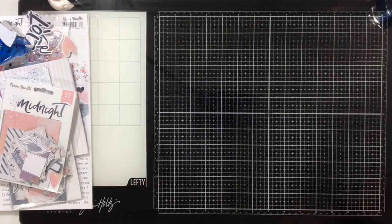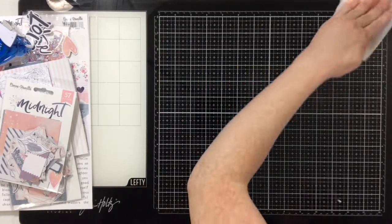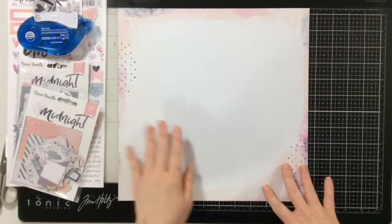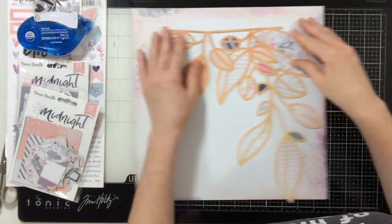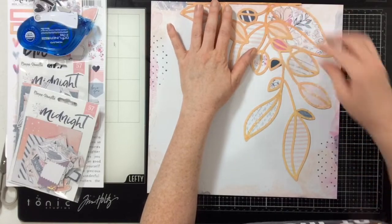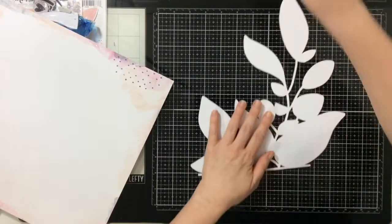Now I'm going to take all of the scraps of paper from Cocoa Vanilla Studios' Midnight collection and back all of those leaves with different colors. I'm using a pattern paper from that Midnight collection as my background — it just worked really well. You can see how I filled in all of the leaves with different patterns from this collection.